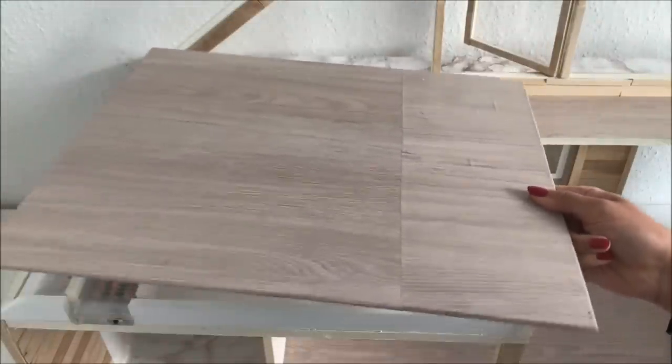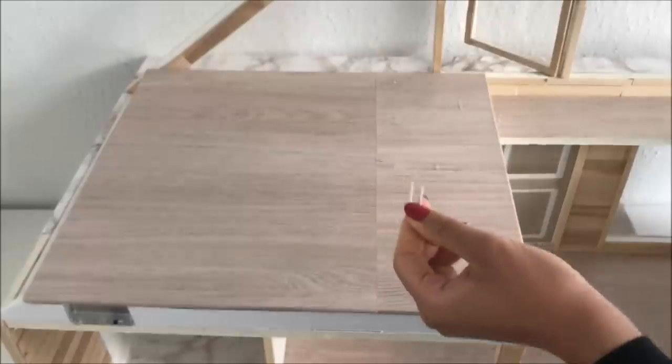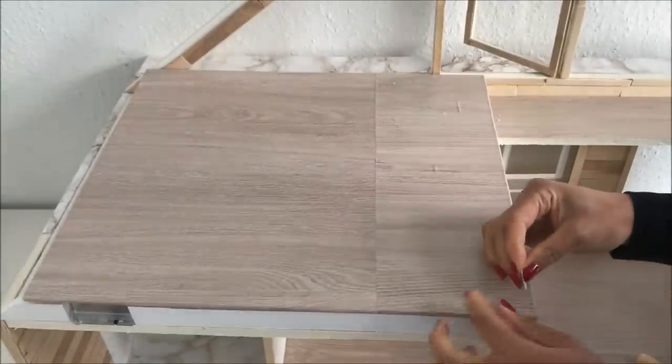Since I want to be able to remove the floor in order to replace the fairy lights, I'm not going to use glue. Instead, I'm cutting paper clips in half and then pinning the floor down.